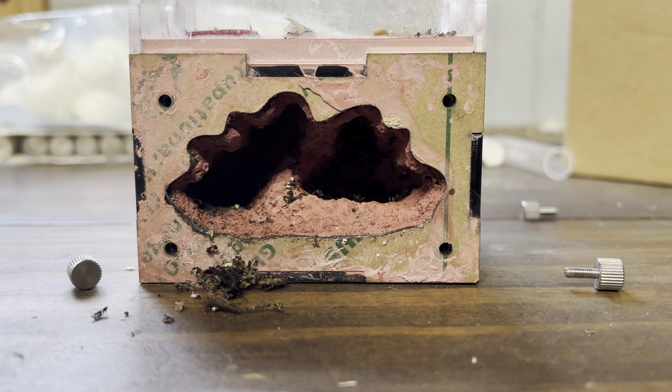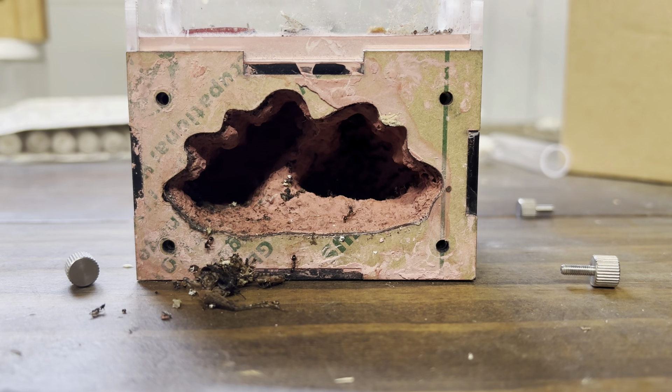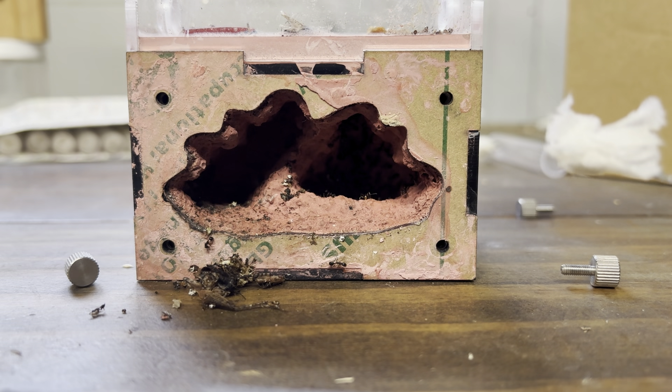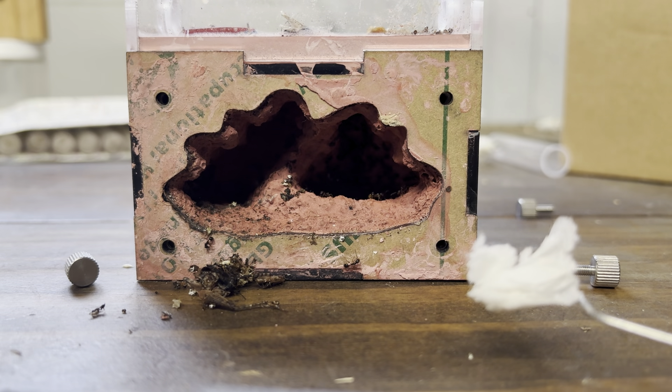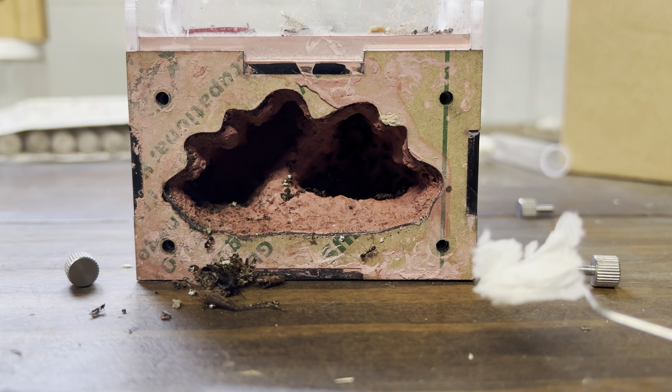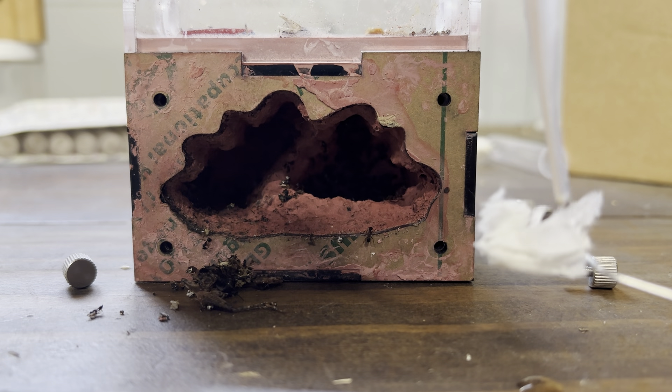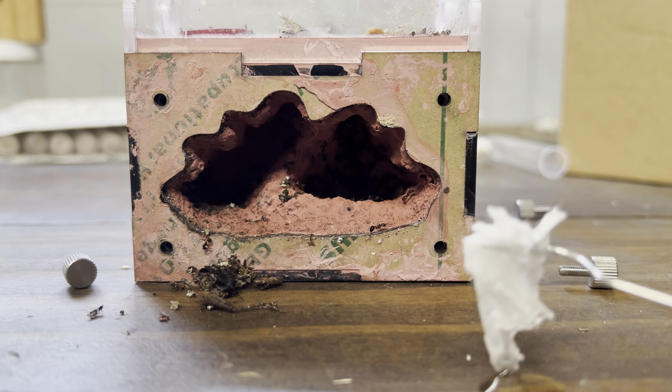It escaped earlier and just came up to me, so I'm gonna have to get that situated. Now that I've got that done, I'm gonna put the nest in some water and clean it with the water.